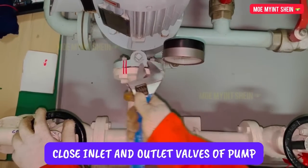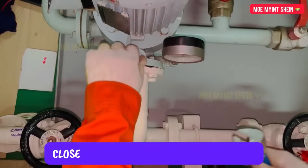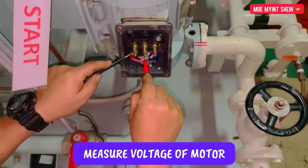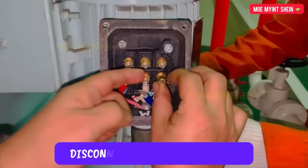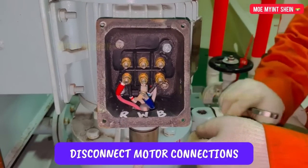Before commencing the job, we need to close the inlet and outlet valves of the pump. Press off the breaker and measure the terminal voltage. Mark the connections and disconnect.